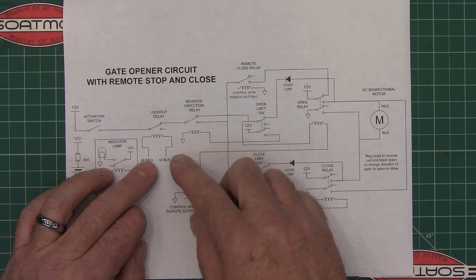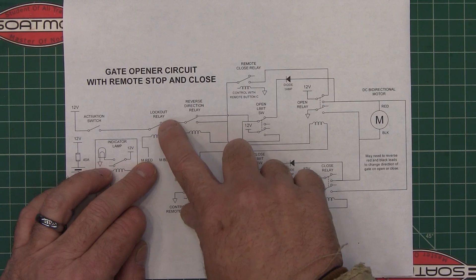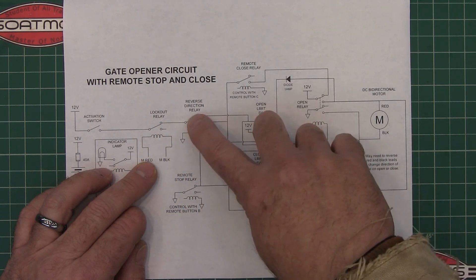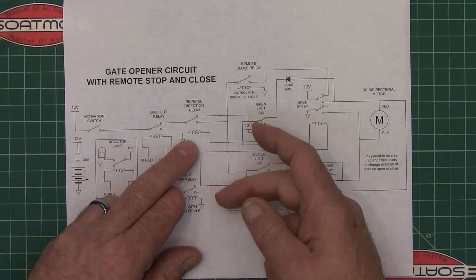It runs through there and then it goes through a reverse direction relay, and this just allows it to go from open to close.